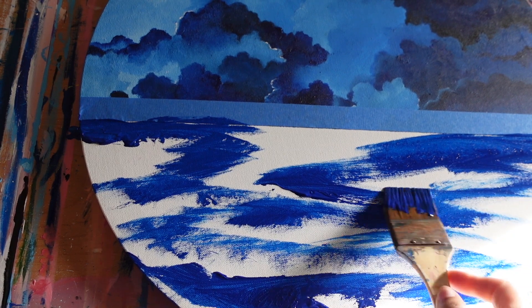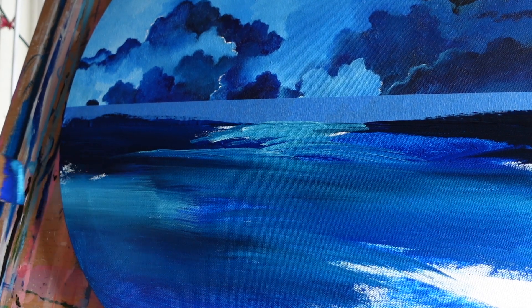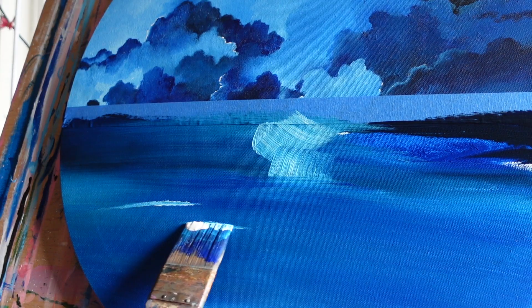Something else about acrylics you really need to know is that they dry quickly — quicker than you think. One moment you're working on one area, and then you go to the other side and come back to fix what you just did, and it's already dry. You have to paint over it multiple times to fix it. This has happened to me many times. So I work really quickly with acrylics now. It still takes a long time to finish a painting though, because I go back and forth with the brush to make sure the paint gets into the grooves of the canvas so the whole thing is completely covered.